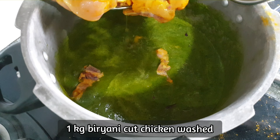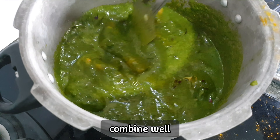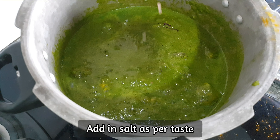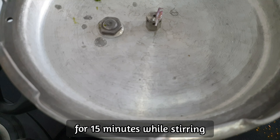After that, add in 1 kg biryani cut chicken, washed. Combine well. Add salt as per taste. Cover and cook on low-medium flame for 15 minutes, stirring in between.